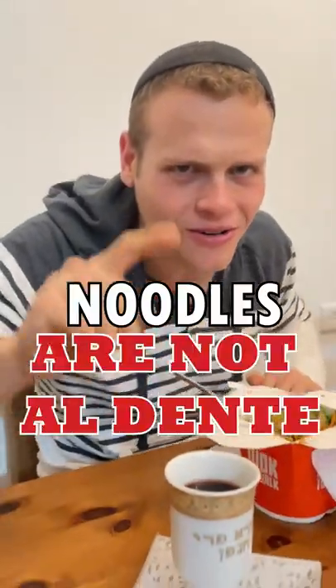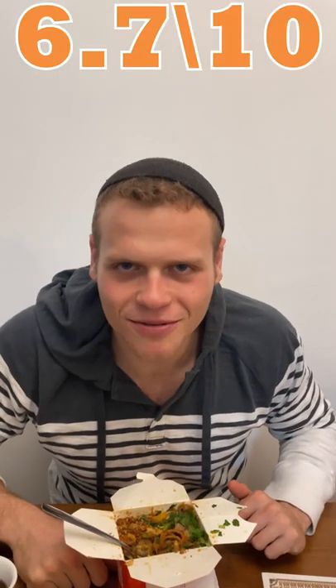Flavors are nice and oriental — can really taste some soy and some heat inside. Noodles are not al dente, take down three points because of that. Chicken is nice, peanuts add some good heat. 6.7 out of 10.